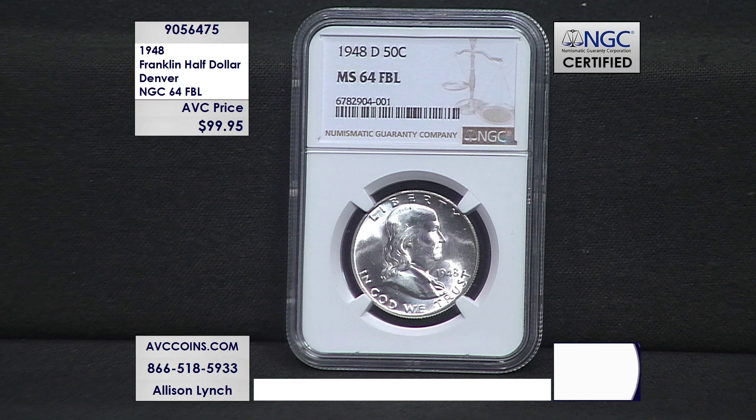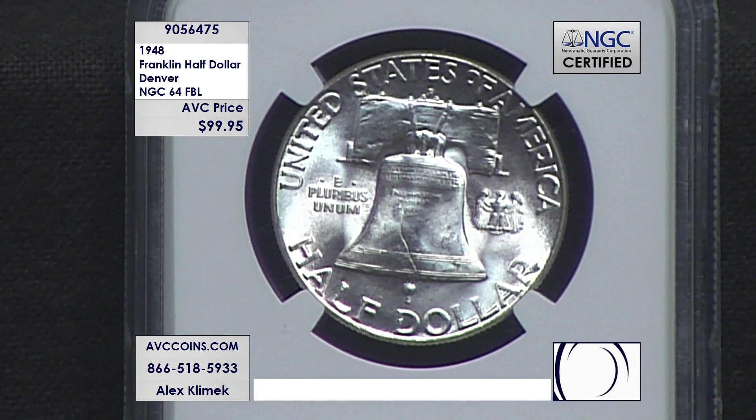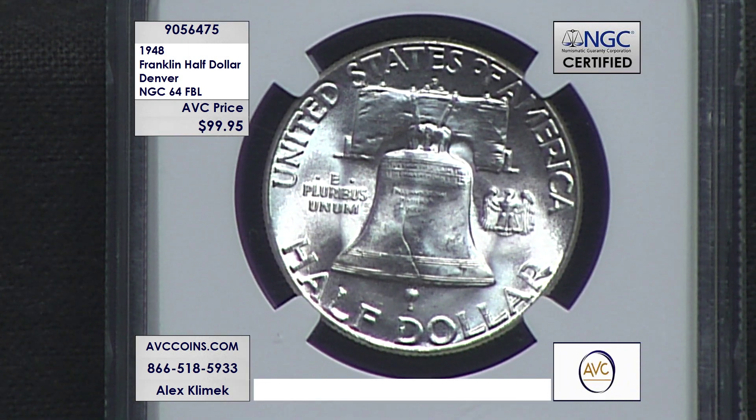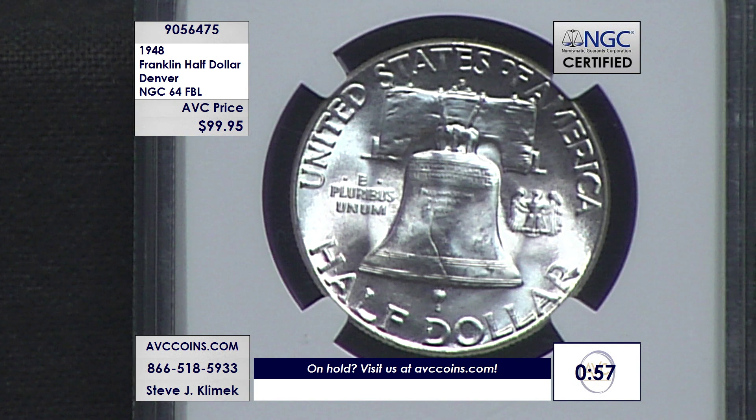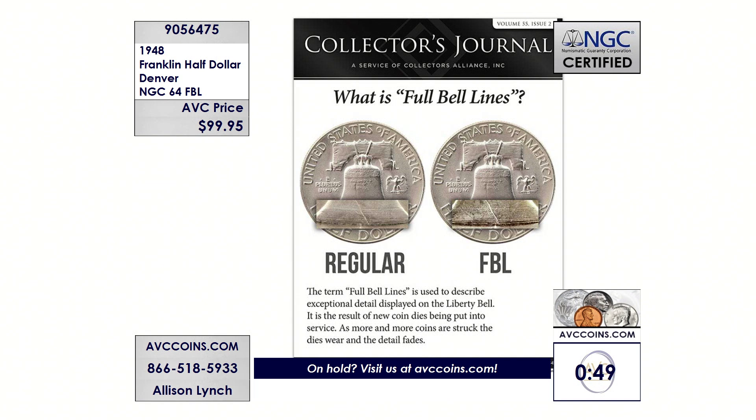Don't forget about avccoins.com — lock yours in before it's sold out. Every time we bring Franklins up, the phones light up, whether it's uncirculated FBLs, 64s, proofs — it's a very popular category, and this one is a first of its kind. We have a one-minute clock up. Don't miss your opportunity to get this first year of issue, lowest minted Denver in FBL, which means it's the first strike in the series — very similar to proof-like Morgans and first strike Silver Eagles.